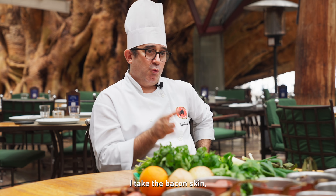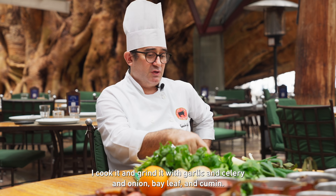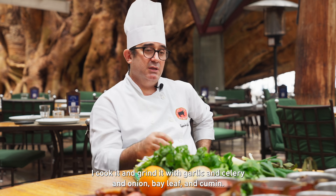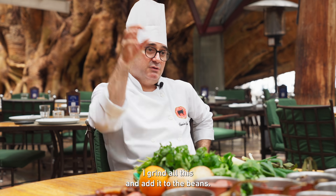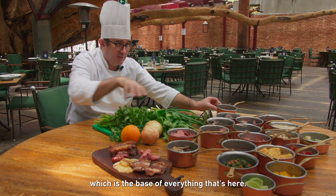I cooked the bacon, mixed it together with the alho, the salsa, the cebola, the flour, the cumin. I mix everything into a base — this temper here, which is the base of everything in this dish.